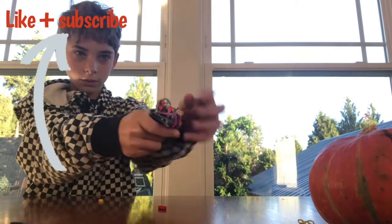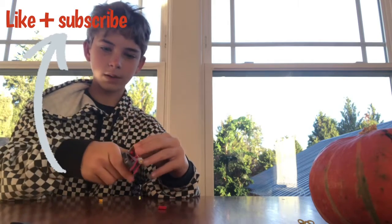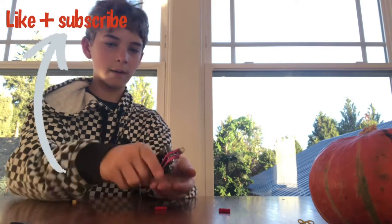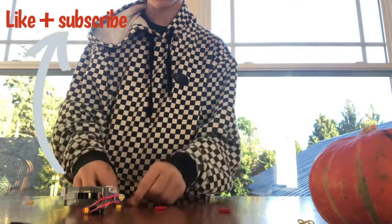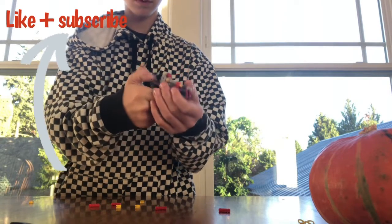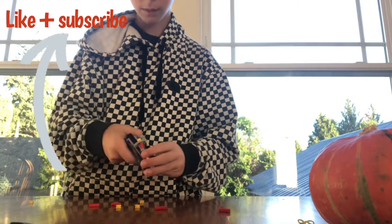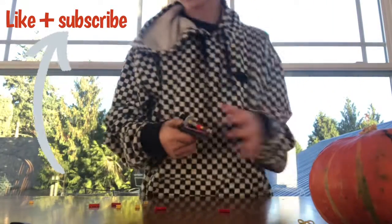Sometimes it misfires when there's shells on the bottom because they stick out so much. I think I found a problem — I never shot this gun before. I don't think I'm gonna be able to do shell ejecting unless it's single shot, because the shells stick out so much.